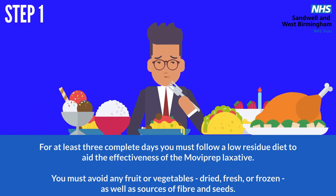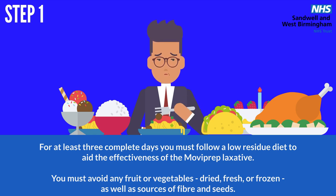Step 1. For at least 3 complete days you must follow a low-residue diet to aid the effectiveness of the Moviprep laxative. You must avoid any fruit or vegetables — dried, fresh or frozen — as well as sources of fibre and seeds.